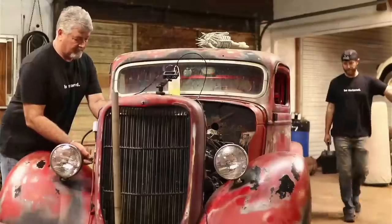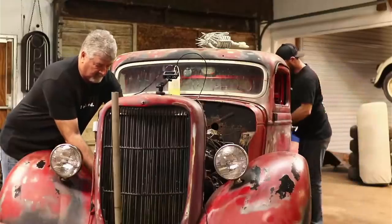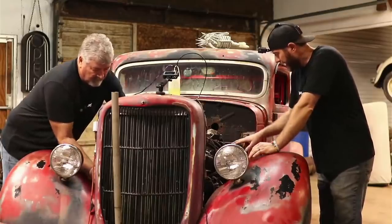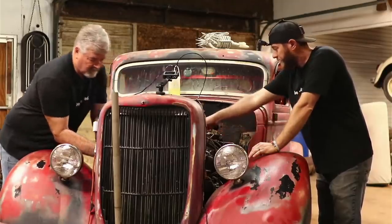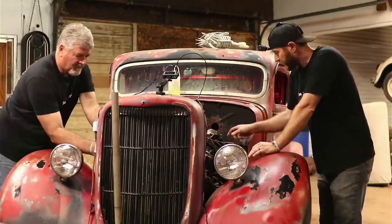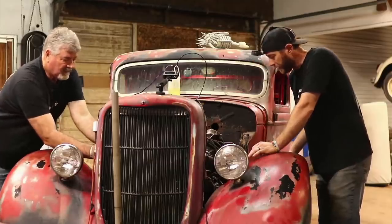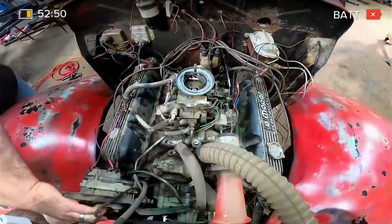We had a bad ground wire that you guys helped us figure out on this truck. One of the brake lines kept getting scalding hot — we didn't have a ground that ran from the motor down to the frame. That was really confusing me, why the brake line of all things was using itself to ground out. I did find there was a ground wire that ran from the head to the firewall, sending itself down that brake line. Hopefully we've got that problem figured out — it looks to be solved.